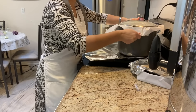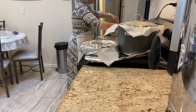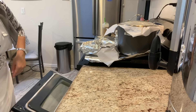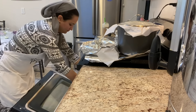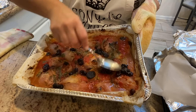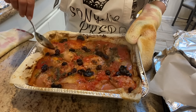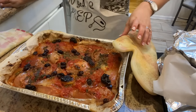Now that everything is fully cooked, I put the hot plate onto my stovetop and place all of my meals on top of it so they can stay nice and warm until we're ready to eat when my husband gets home from shul.